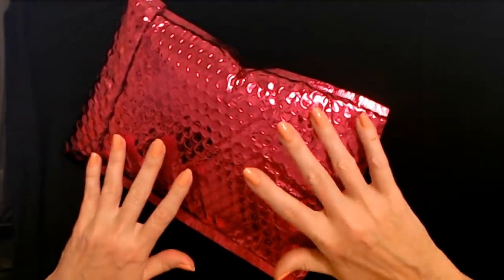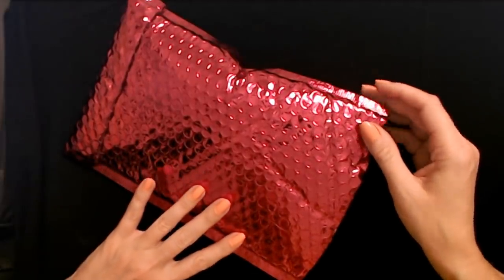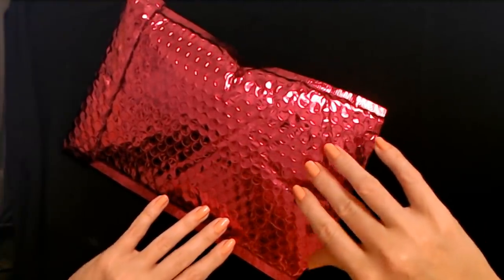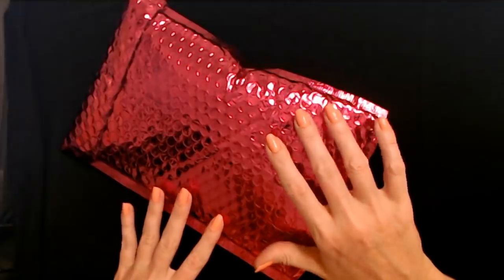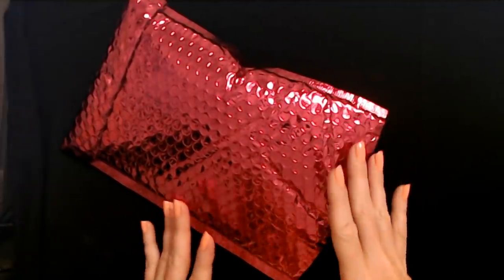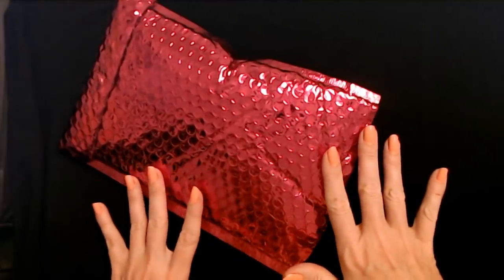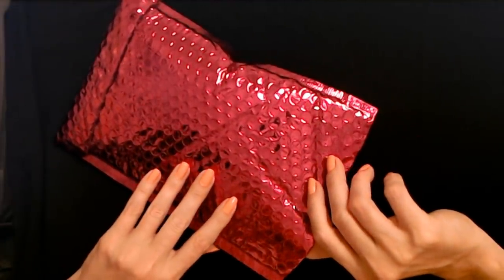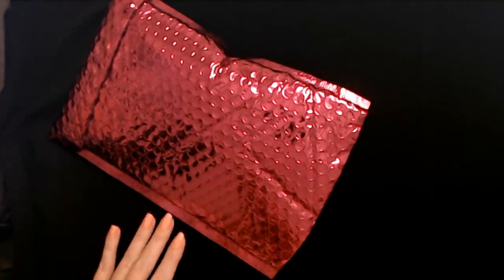I don't know that I'm going to stick with the Glam Bag Plus. I may actually drop that subscription. We might give Boxy Charm a try — everybody keeps saying I need to try that. But I really kind of enjoy the little Ipsy Glam Bags. They're so cute and I always look forward to seeing what bag we're going to get. And I like the sample sizes of stuff too.